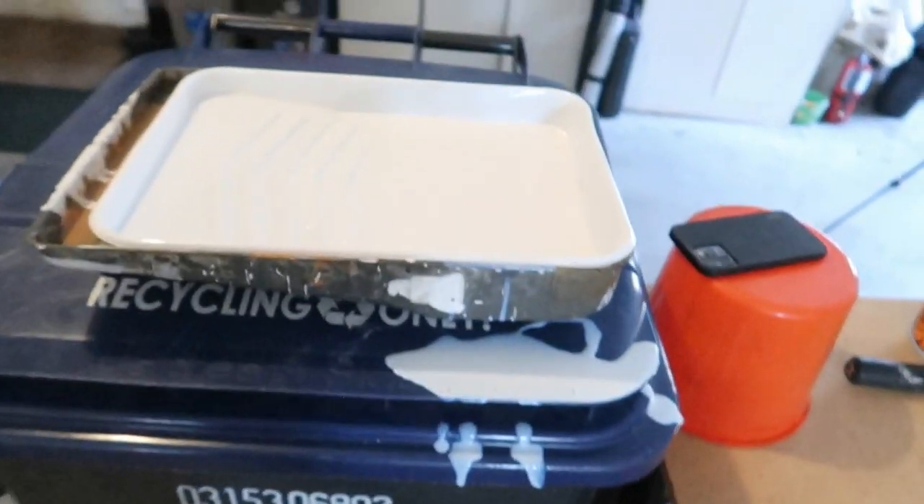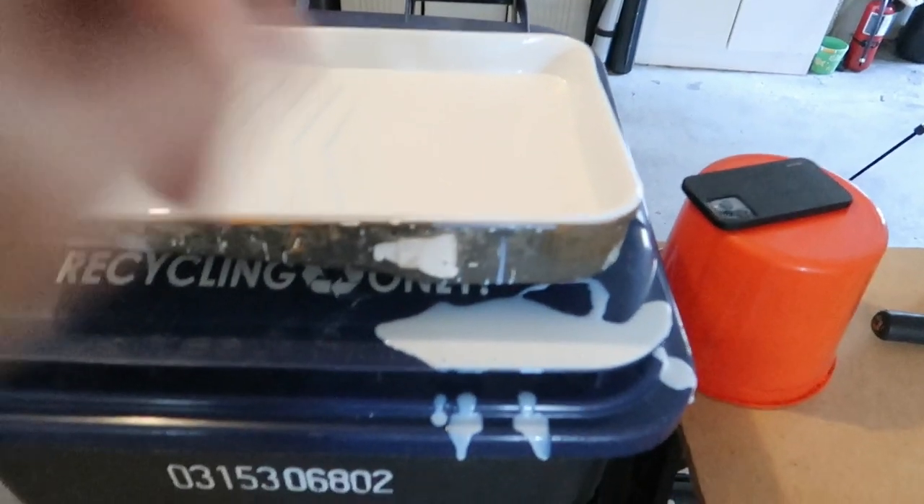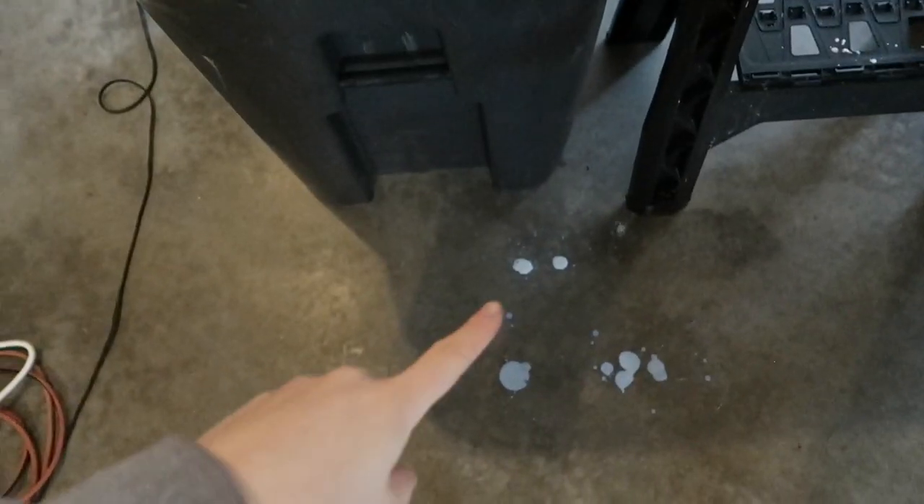This is what happens when you try to get a cool shot of pouring your stain. I'm going to set a timer after I finish this first set of boards to see how long it takes me to get through the first coat of all the panels, and then I'll know how long it'll take for the second and third coats, hopefully.